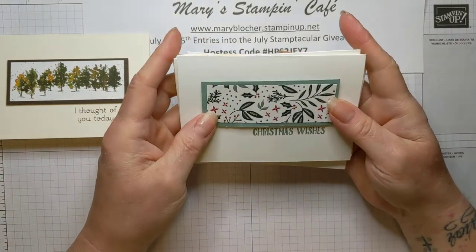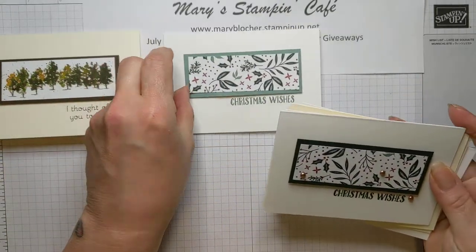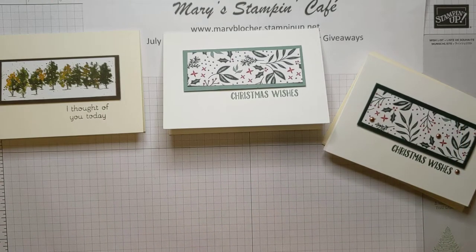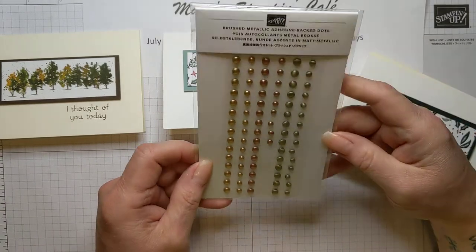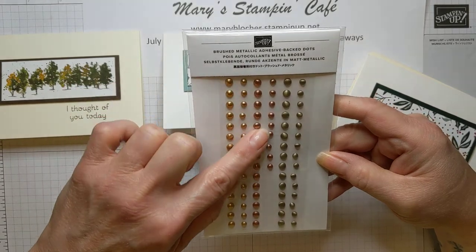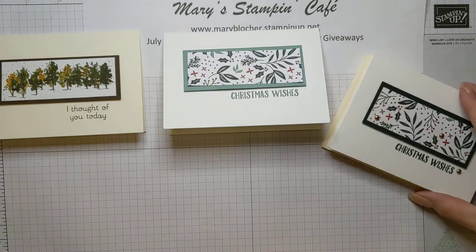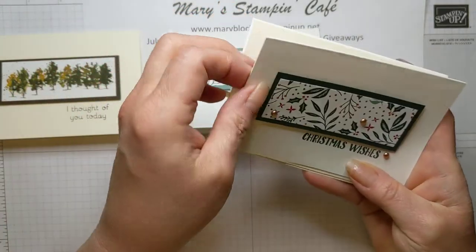Here's a pretty one just using that strip with mint macaron and the Christmas wishes. Then I changed my background to evening evergreen and Christmas wishes. And then I added new and upcoming brushed metallic adhesive back dots - these are just absolutely gorgeous. Some of them are very perfectly round, but as we come over here, these start to get a little more like watercolor pearl shaped, but they are just stunning. I added the brass or copper colored ones here for stepping up that card.